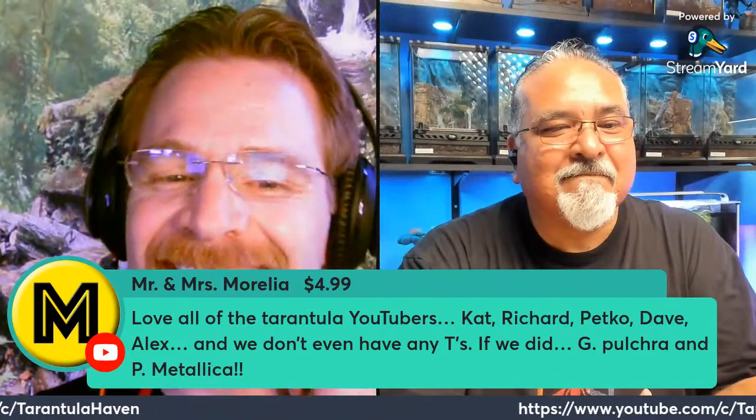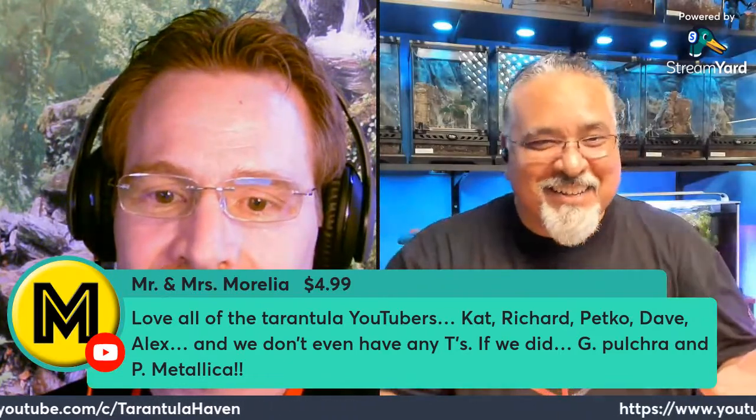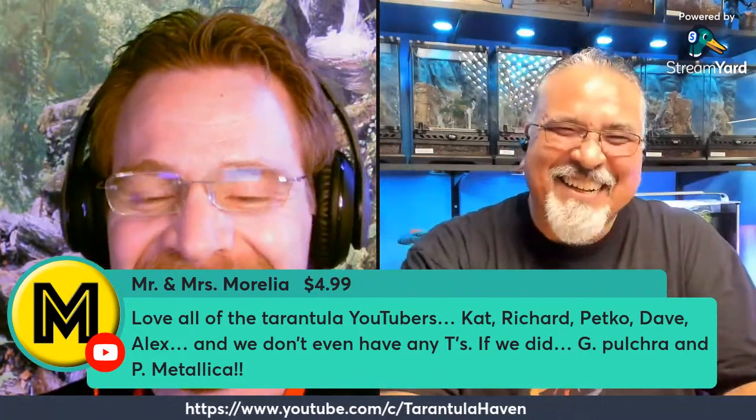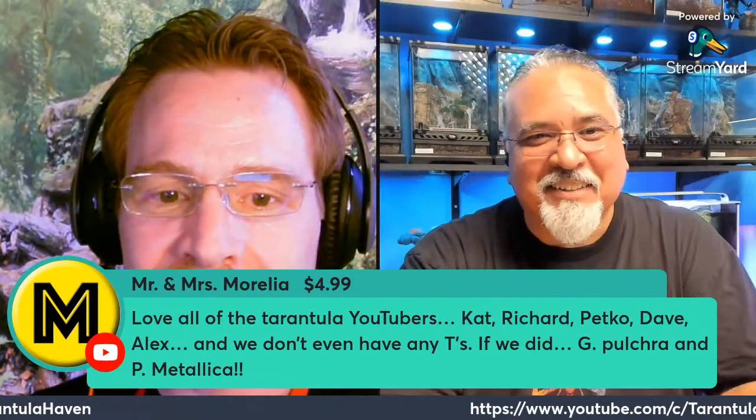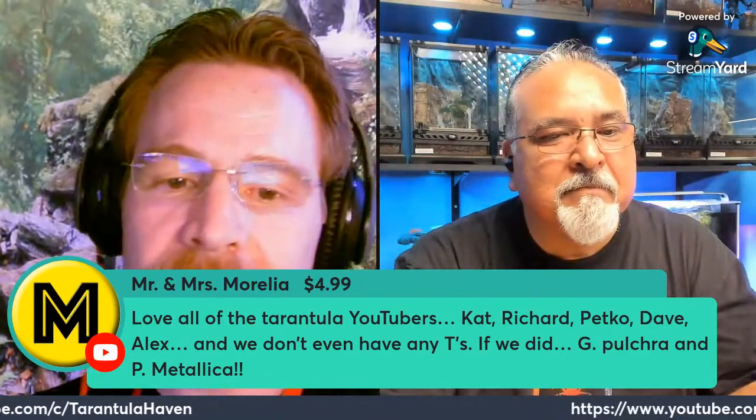Mr. Morelia sent a super chat — loves all the tarantula YouTubers and doesn't even have any T's, but would want a Grammostola pulchra and Poecilotheria metallica. We get a lot of people like that who are fascinated by tarantulas and enjoy them vicariously through us. They eventually get into them because of us, which is great. And I'm kind of in the same boat — I can't keep tarantulas but I really enjoy the channels and the information, hoping that someday I'll get a facility not connected to my house.